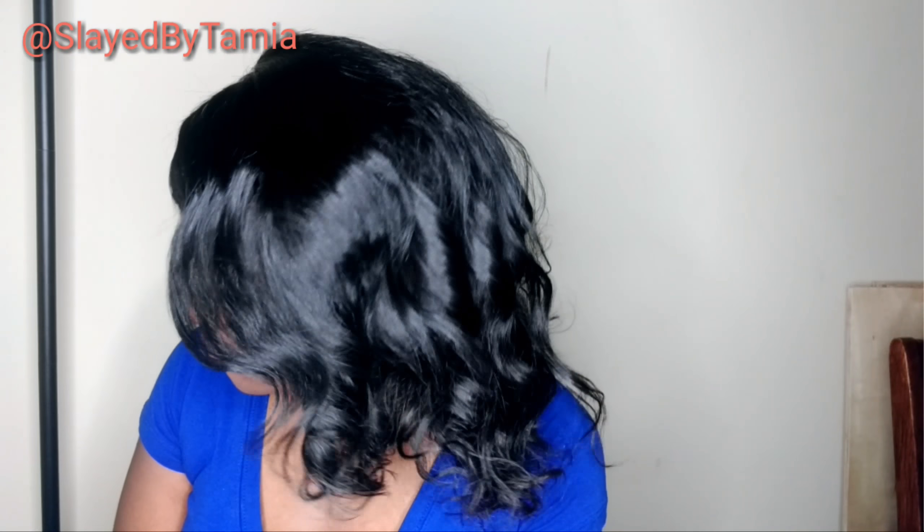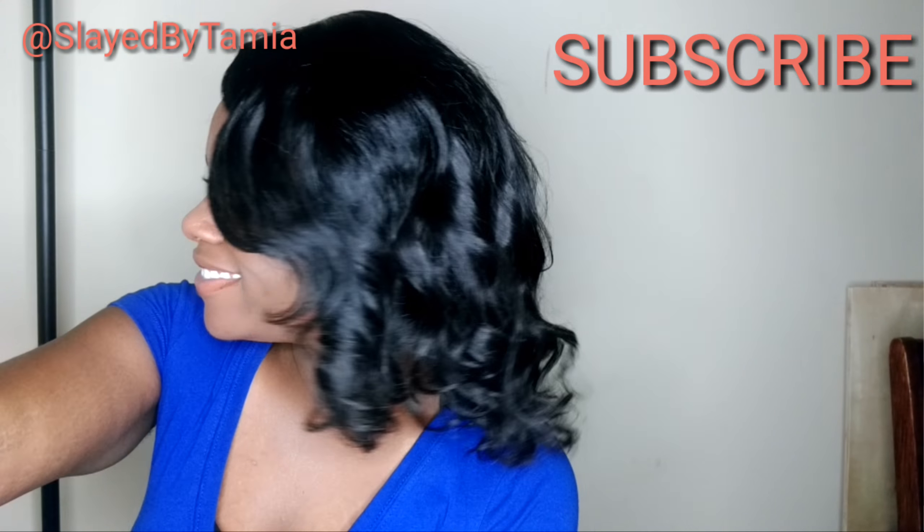Very nice. Okay y'all, so that's it. I hope you guys like this video. Please like, comment, and subscribe and I'll talk to you guys later.